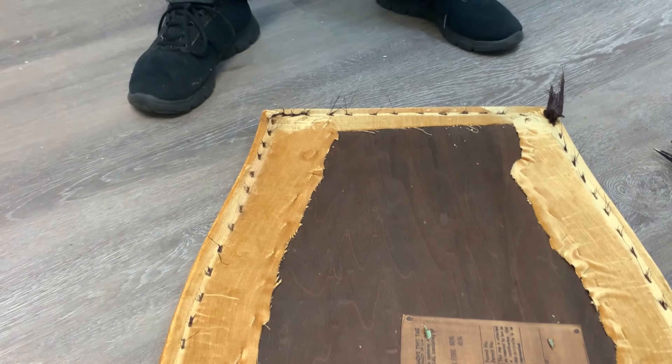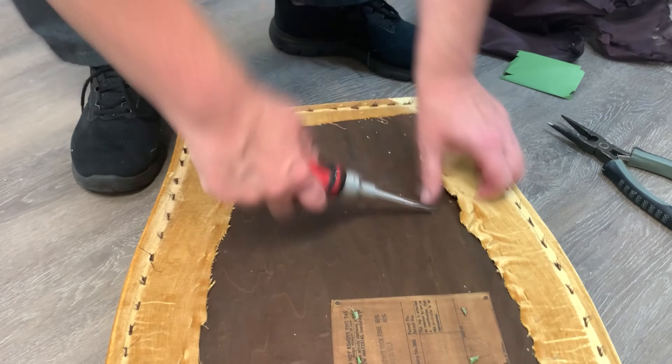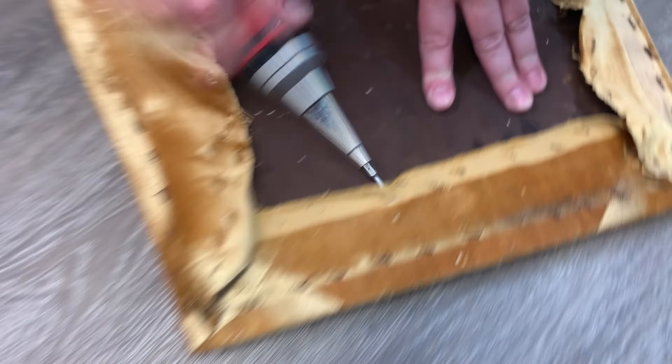Now it was on to reupholstering the seat. Audrey removed the old seat fabric and foam and had new foam cut to size at the foam center here in Burlington.